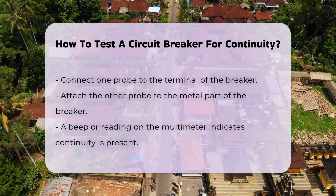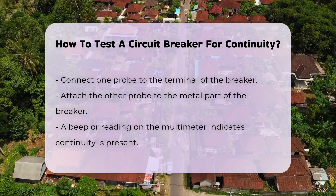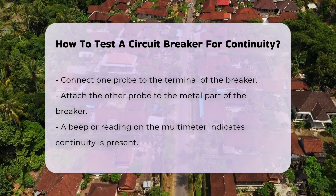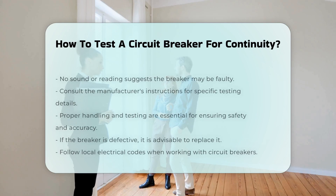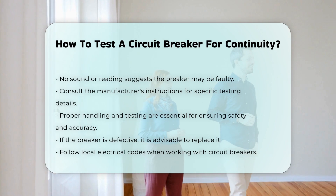A beep or a reading on the multimeter indicates continuity. If there is no sound or reading, the breaker may be faulty. It is vital to consult the manufacturer's instructions for specific details on your breaker model. Proper handling and testing are essential for safety and accuracy.